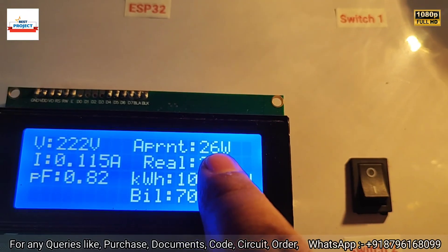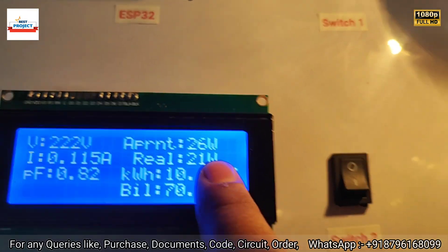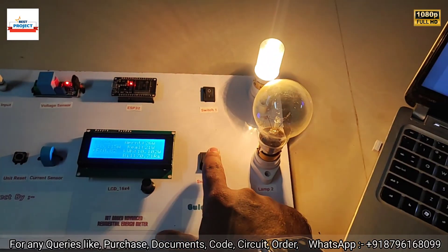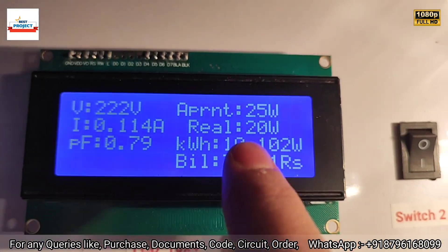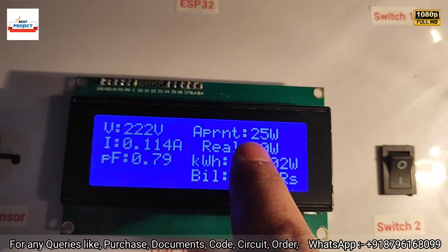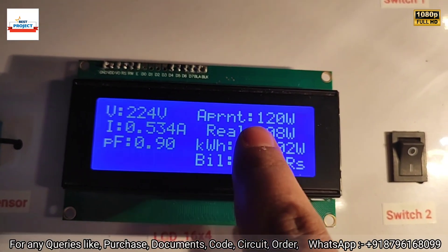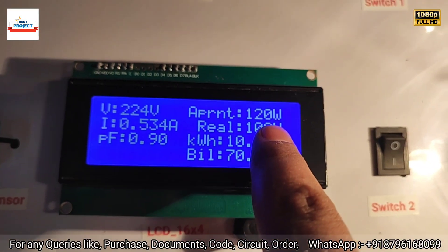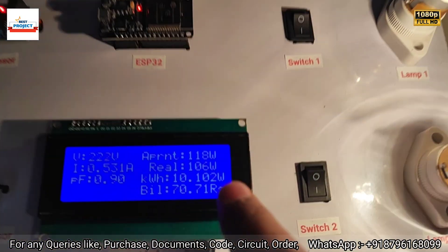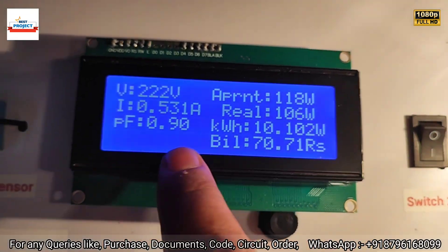Turning on the second load — remember it is 100 watts. After five to six seconds we'll see new readings. The new reading has appeared: total load is now around 120 watts. With both loads running, apparent power is 118 watts and real power is only 106 watts because the power factor is 0.90.